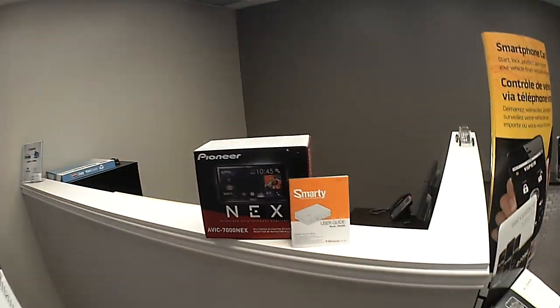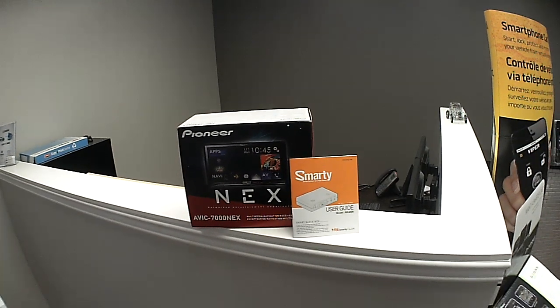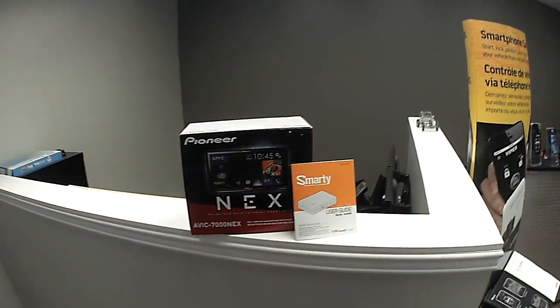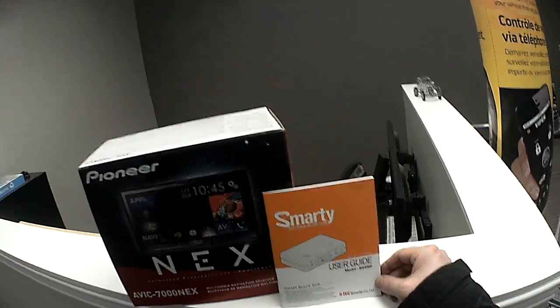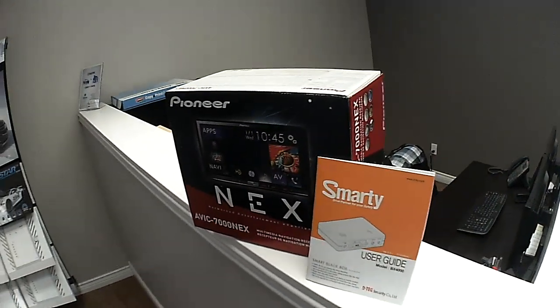Lockdownsecurity.ca, www.lockdownsecurity.ca. Today I'm just going to do a brief video on the brand new for 2014 Pioneer AVIC 7000 NEX and the Smarty from DTAG BX4000 4-channel DVR. Without further ado, I'm just going to go out to the vehicle and show you how this all works.